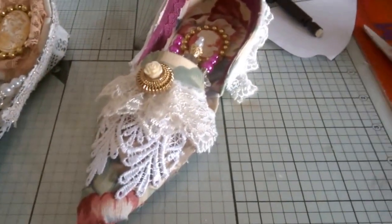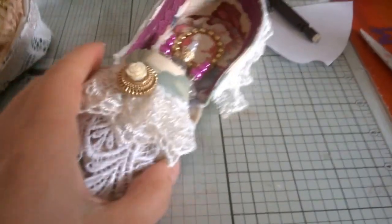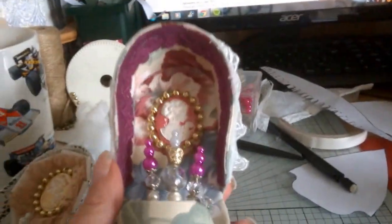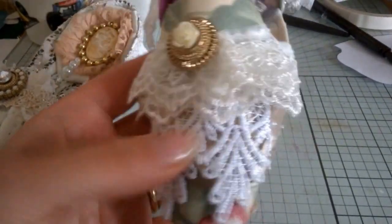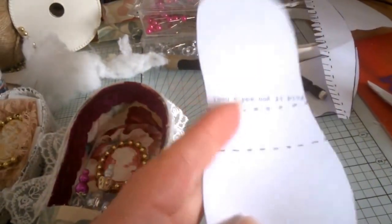I've had the pattern printed out for ages and just never got around to it. It's the Marie Antoinette pattern — if you go on to Google you'll be able to see the template there. It's got all the bits for your shoe, and then you can make it into a heel if you want to because they've got the score lines on.